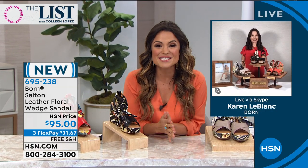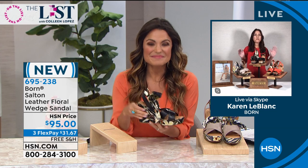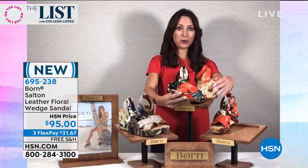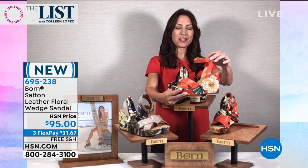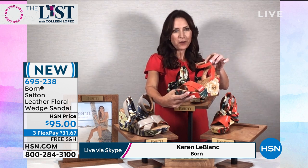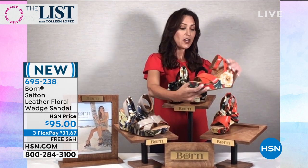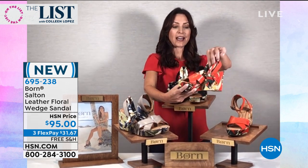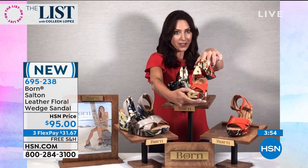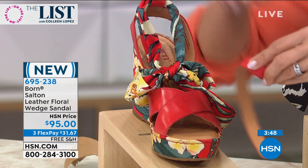Karen LeBlanc is joining us live via Skype right now. She says she's been waiting to debut this shoe because it's going to be such a hit. You're looking at a couture-styled comfort shoe — the quintessential wedge for the summer, high fashion and ultra comfort with so many different ways to wear it. Right now you're looking at the red with the leather ankle strap, interchangeable with the floral sash, which you can bow in the front, the back, or even lace up over your pants for an on-trend look.